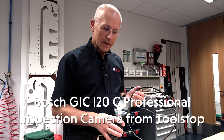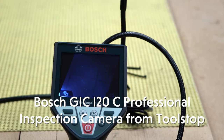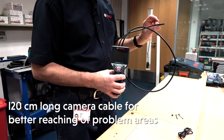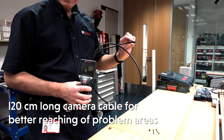Hello, I'm Eric from Bosch and I'd like to show you the GIC120C from Bosch. It's an inspection camera and it has a 1.2 metre flexible cable with a really small 8.5mm diameter colour TV camera on the end.